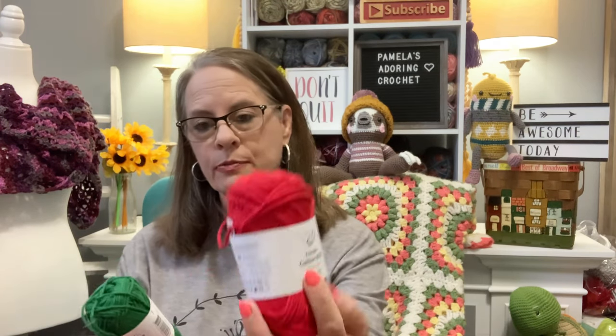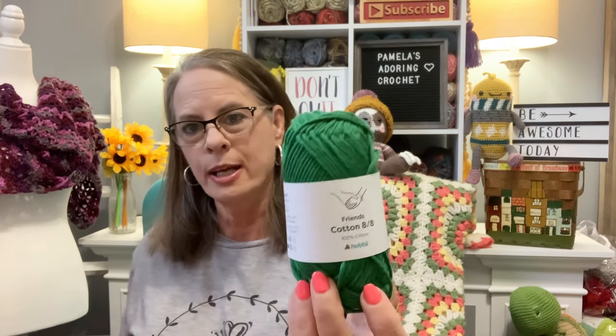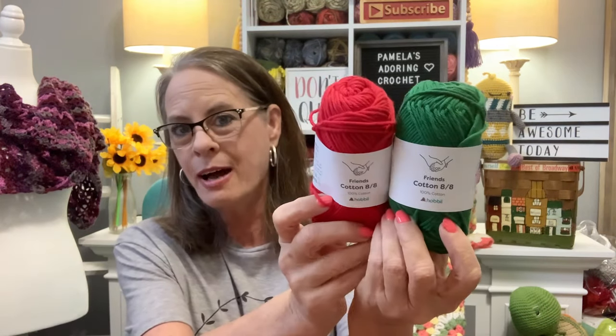For the table runner, I'm using Friends Cotton 8-8. The red color is number 40 — it's a good Christmas color — and the green is number 111. In case you're interested in these Christmas colors, I will leave a link below if you want to purchase this yarn.